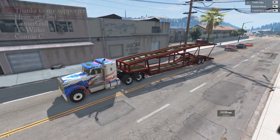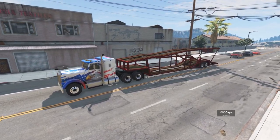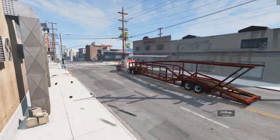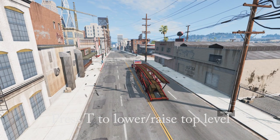Hello and welcome to BeamNG Drive. I'm David Inarc. Today we're going to be taking a look at the T75 trailer mod, and the reason why I'm doing this is because I've seen several folks posting some questions about it, wondering how does it work, how do you operate it, what do you do with it.